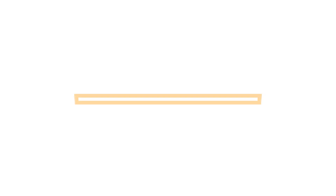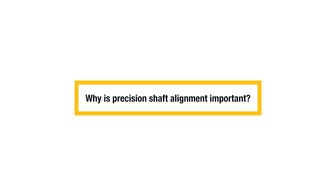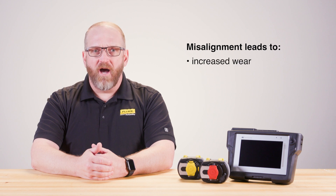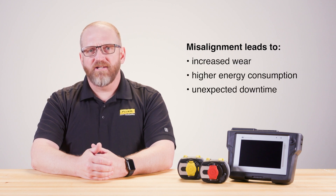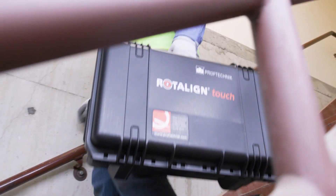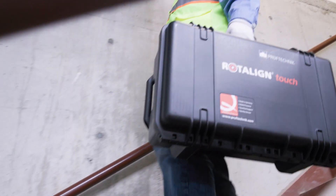First things first, why is precision shaft alignment important? Misalignment in rotating machinery can lead to increased wear, higher energy consumption, and unexpected downtime. That's where the Roto-Line Touch comes in, turning the complex task of alignment into a straightforward, accurate process.